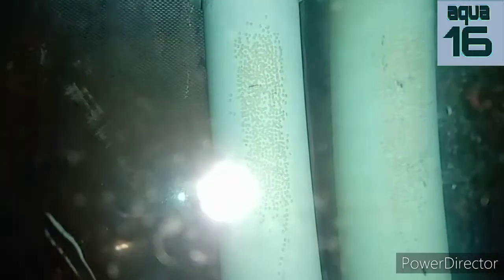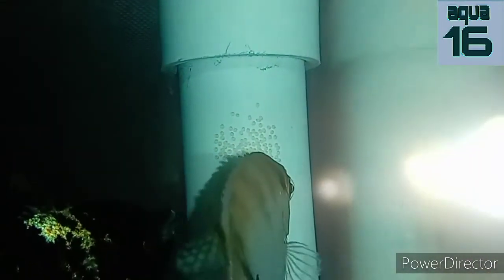A few seconds later you can see the water is bluish — I have added a blue liquid to prevent fungus. Fungus is a main disease that causes eggs not to hatch; it turns the eggs white. You can see here the eggs are yellowish, but after some time the eggs turned white.